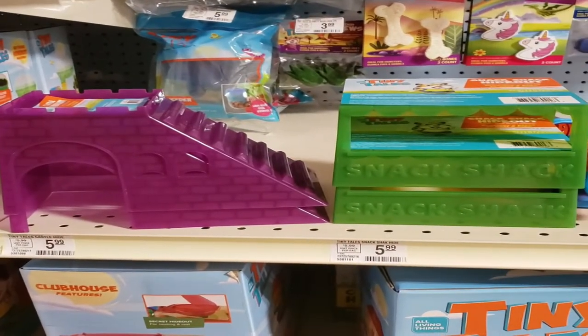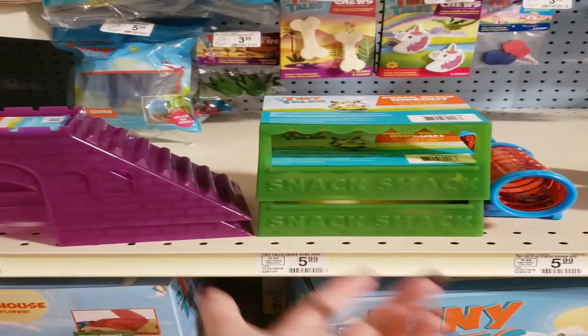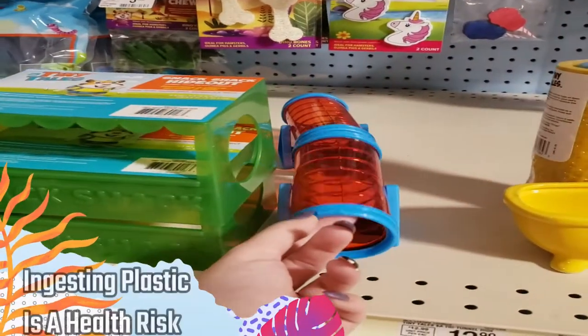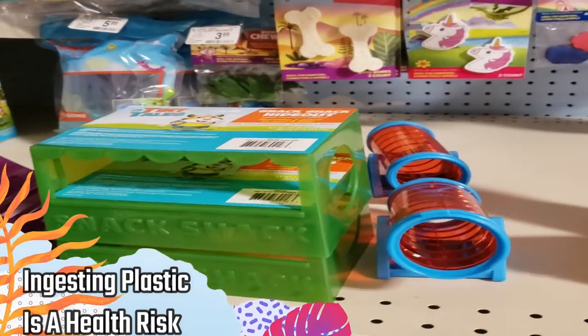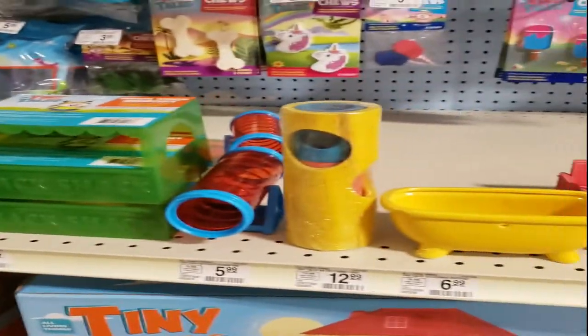Next, we've got these plastic igloo houses made out of super thin plastic — again, not something you want to give your gerbils. Gerbils are heavy chewers; this would be destroyed in about 20 minutes. If gerbils eat any sort of plastic, they're going to have issues breaking it down — they can't digest it, and it could cause a blockage.